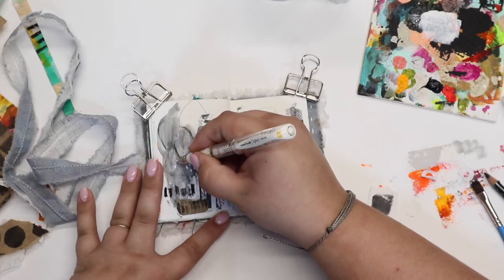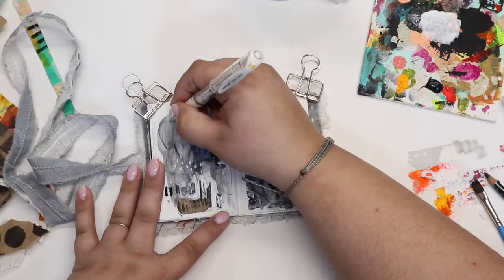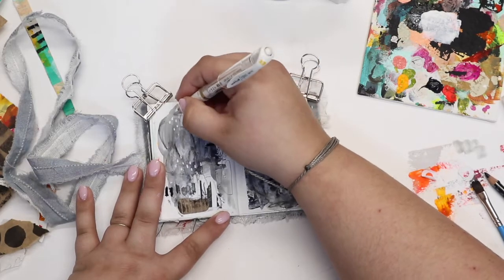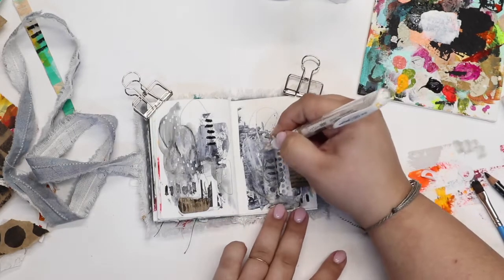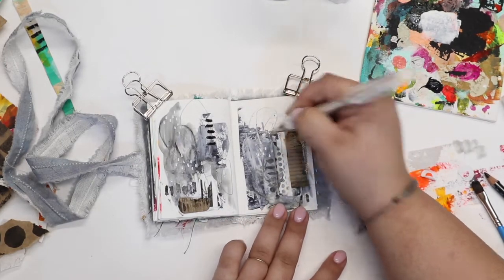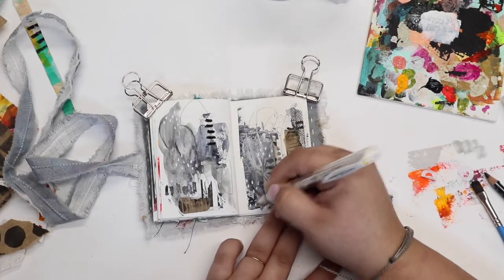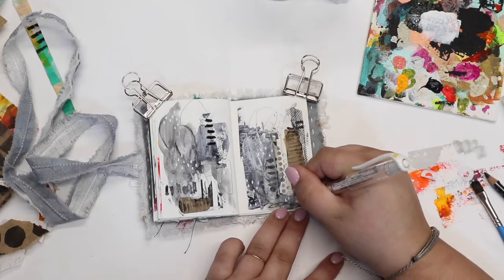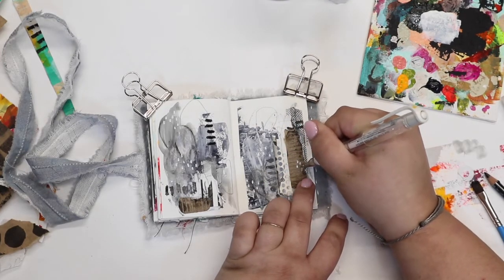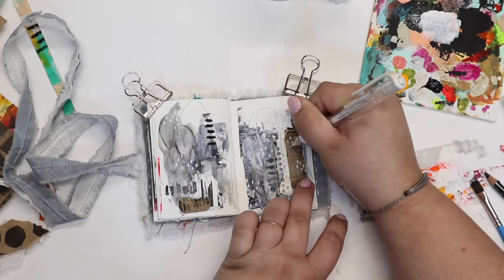This is my Uniball Signo pen in white, and I think this is probably my favorite white pen overall — it's the most consistent for me to mark over things. White writing utensils can be kind of tricky sometimes. I'm just adding in a few little art marks, and I really love how those art marks look on top of that corrugated cardboard as well.